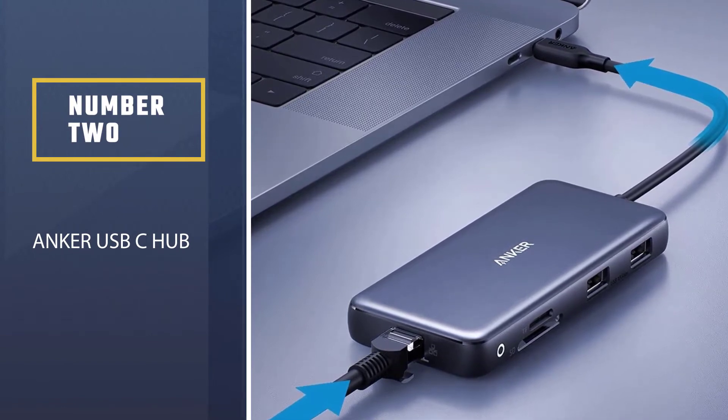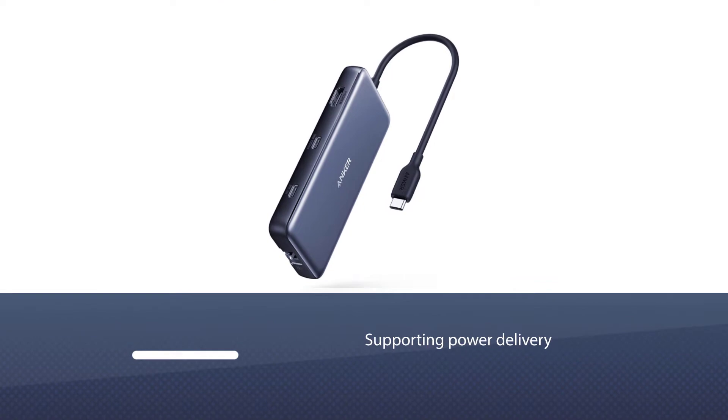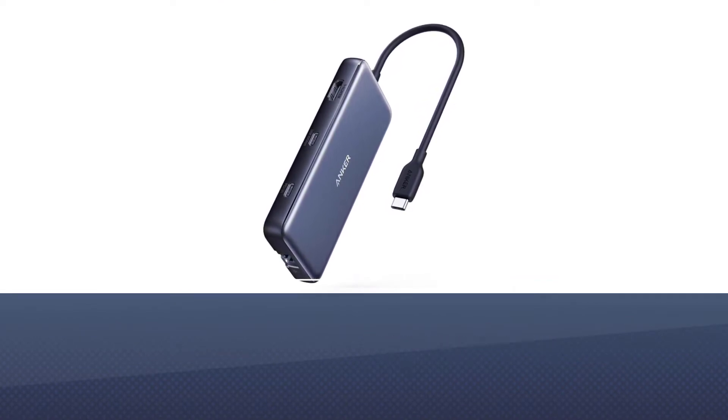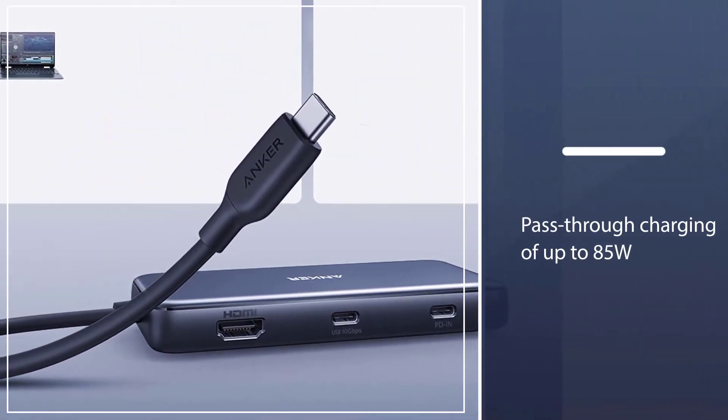Number two: the Anker PowerExpand 8-in-1 USB-C hub. It has all of the extra ports you're likely to need, while also supporting power delivery for charging your laptop. Plug it into a wall socket and you'll get pass-through charging of up to 85W.